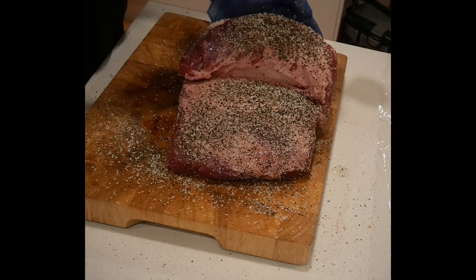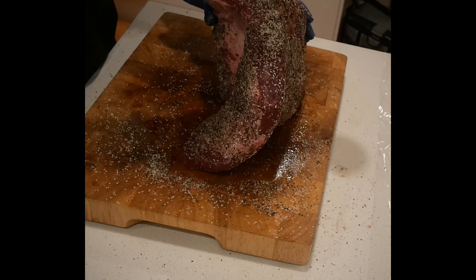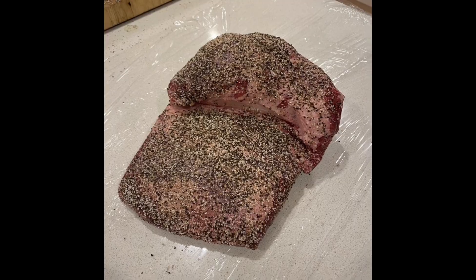I'm seasoning this brisket around two to three hours before it's going into my smoker. I just wrapped it up and left it in the fridge for a few hours so those flavors could soak into the meat.